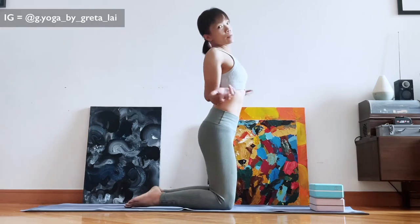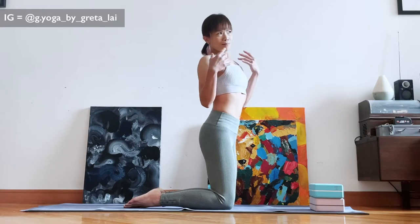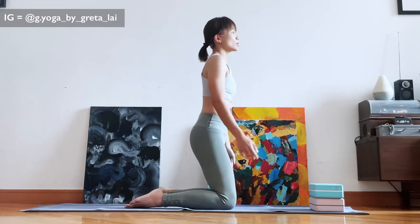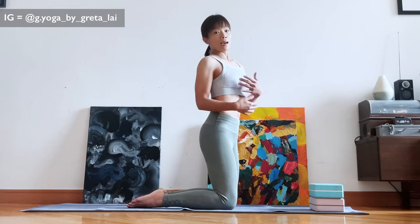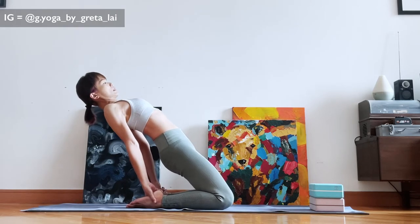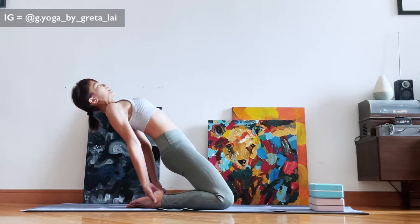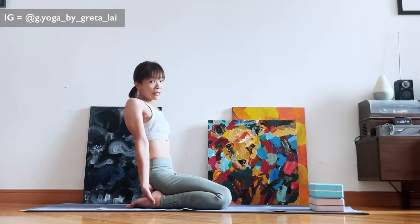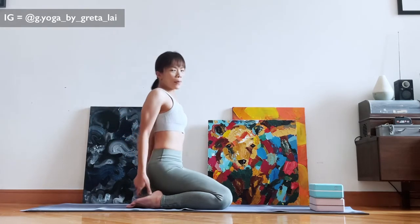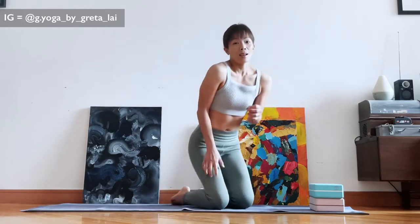A lot of people when they do camel pose, because of the anatomy of the spine, the lumbar spine — the lower back — is the most mobile. So when you look at the shape of camel, a lot of people just lean back and place their hands on their heels. You just cringe and pray the teacher counts a little bit faster, and when you come back out you're shaking. It's not a very comfortable shape.